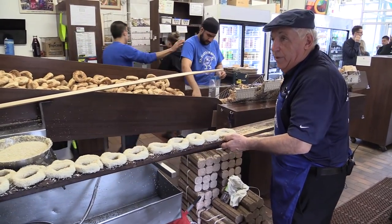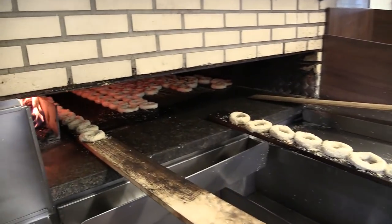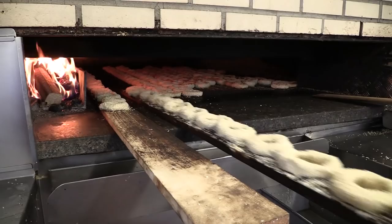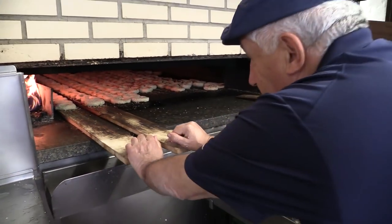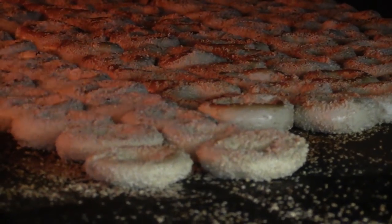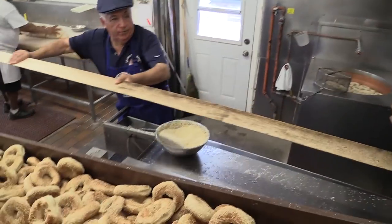Once they finish seeding, we slide them into these long boards and they start baking. Once they're in the oven for about 15 to 20 minutes, these guys are ready to go out. They're ready to bake — let them out.